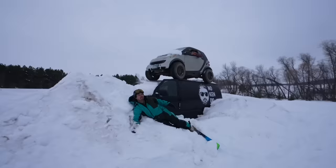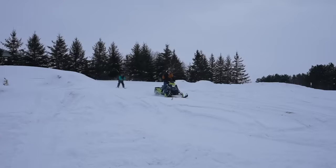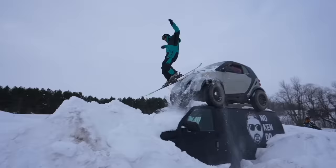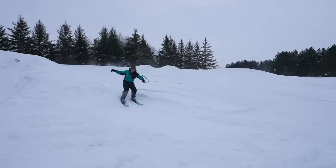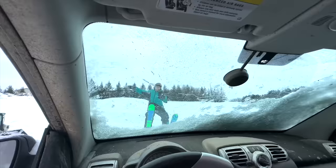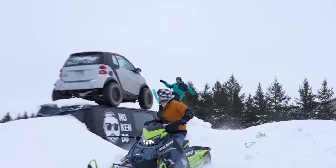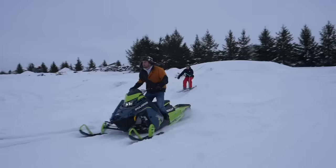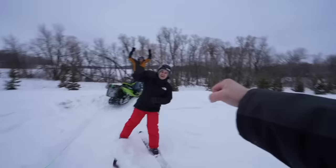We need to go faster — I think we need 10 more miles per hour, maybe 20. Oh my gosh! First try! That was sick, let's go!